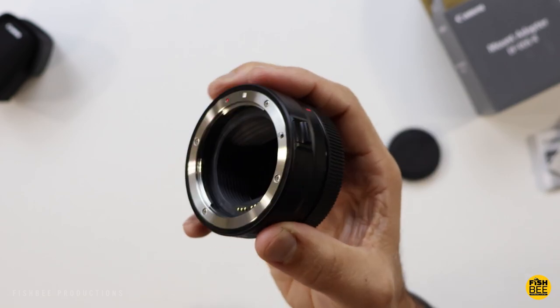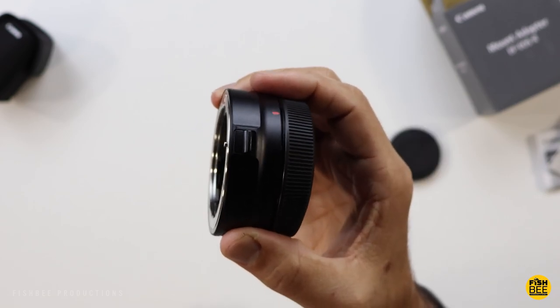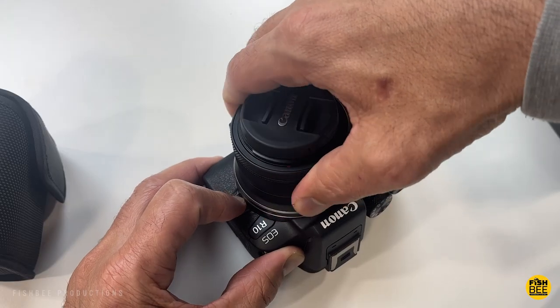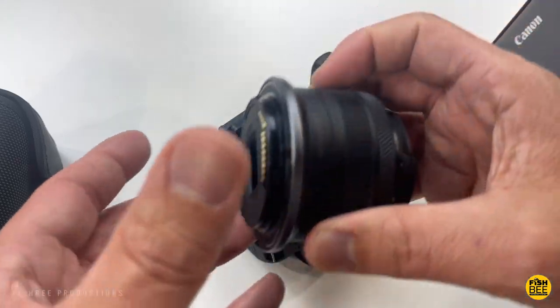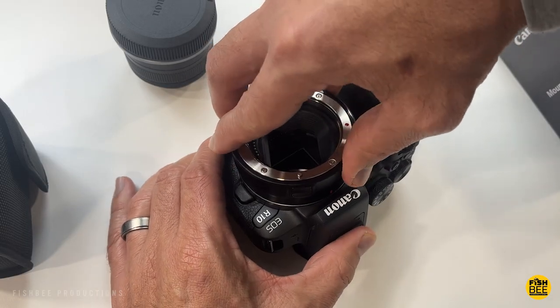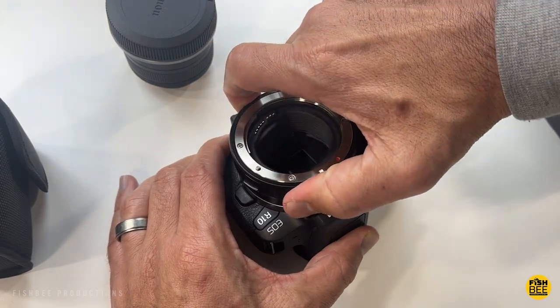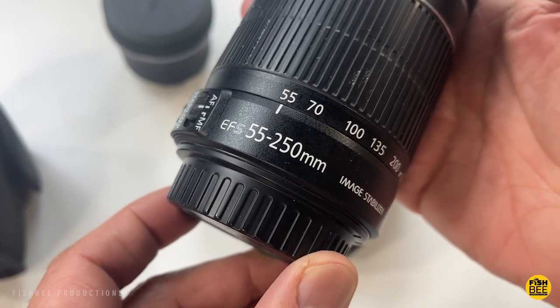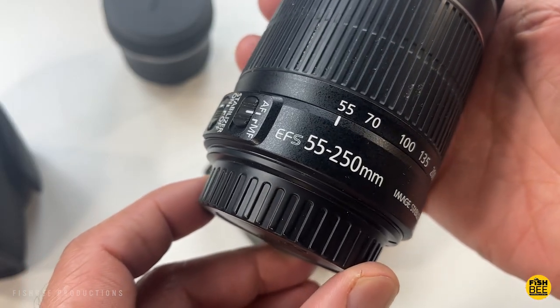It has a little bit of weight to it, but not much at all. There on the side is your release mechanism. When taking off the adapter, you just line up the red dots or lines to get it started, then push in and rotate until it locks into position. You'll also notice the seal on here is very tight, so it may take a little bit of extra effort to lock it into place the first couple of times.